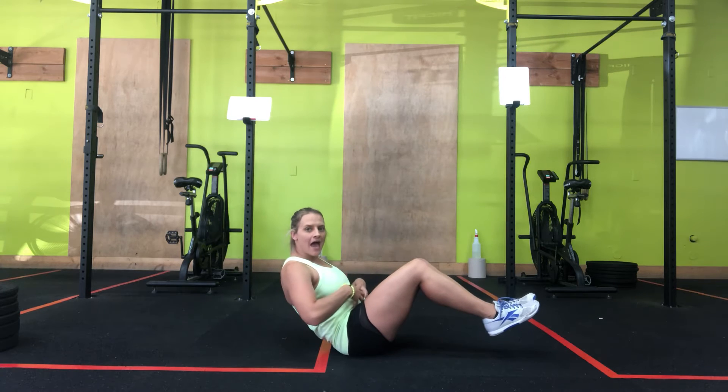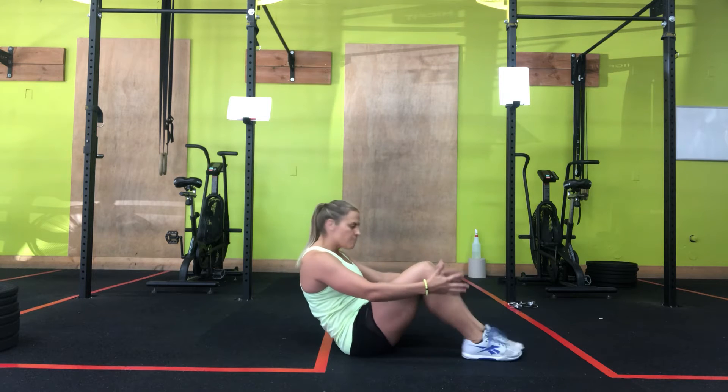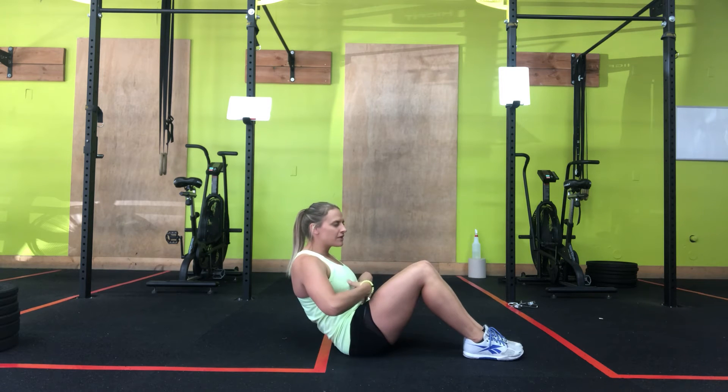Alright, I'm keeping my abs crunched, keeping that back nice and straight, feet off the ground. If that's too hard, put your feet on the ground. Keep that crunch position — you have that 90-degree angle. You should feel it in your core.